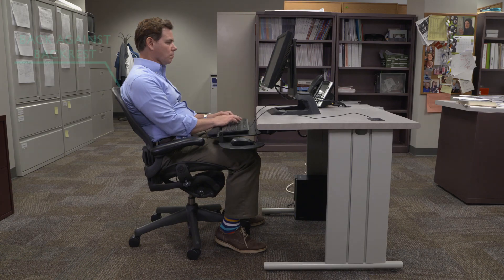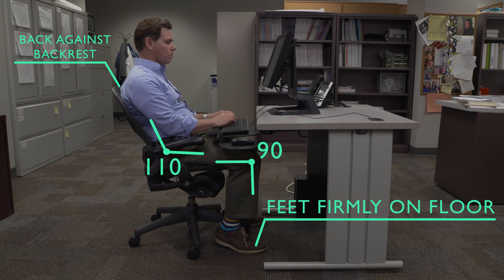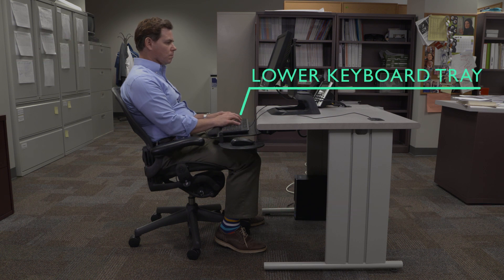Position the chair so your back is against the backrest, your hips are around 110 degrees, your knees are bent at 90 degrees, and your feet are on the floor. Then lower your adjustable keyboard tray enough to relax your shoulders and position your elbows around 90 degrees.